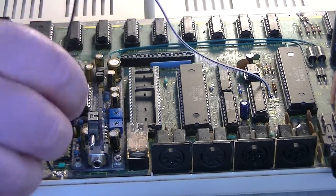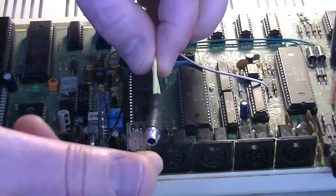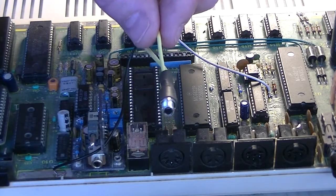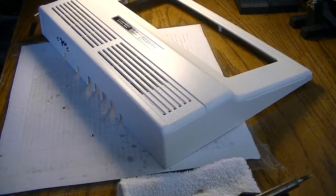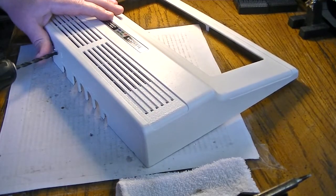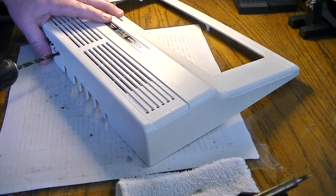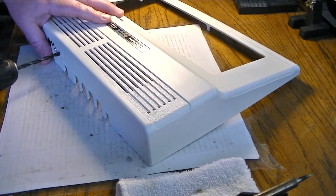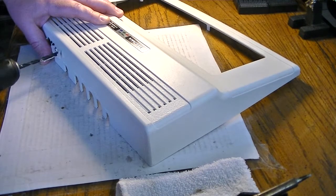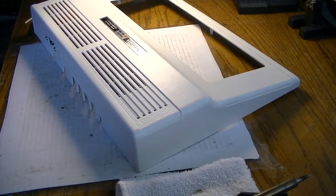All we're going to need is a hole through our case, and we will be all set to go with sound after we plug everything back together. Just a very simple single hole here for that sound jack is all that we'll need, and that can go anywhere on the case. There we go — that's easy enough, no template required for that.